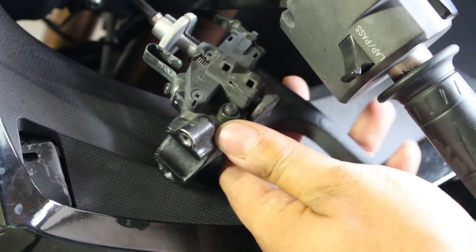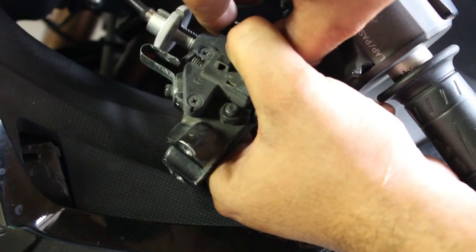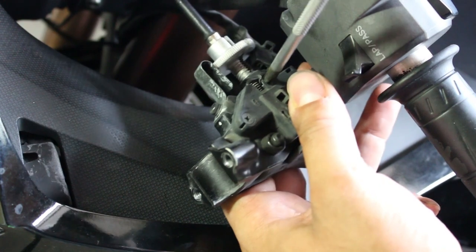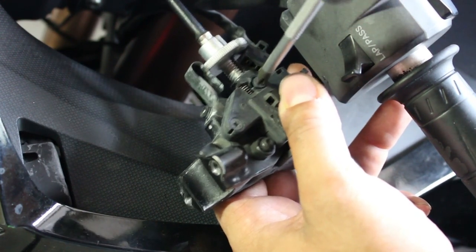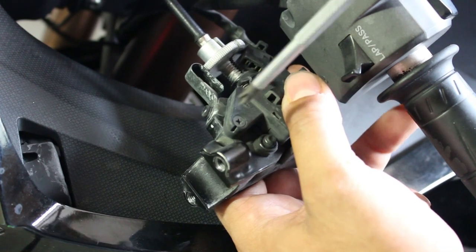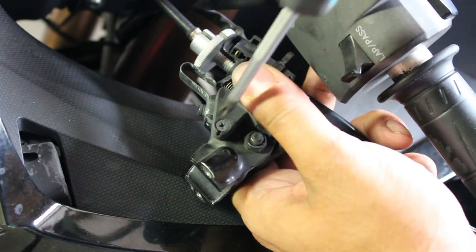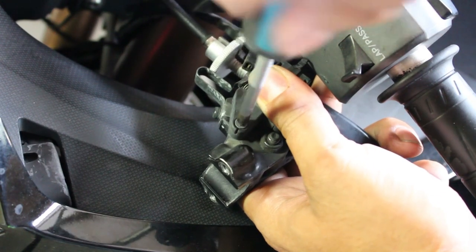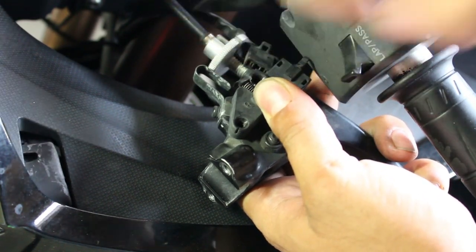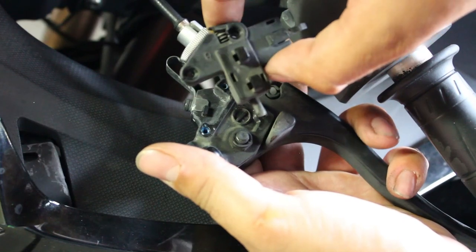Taking this apart is pretty easy. You have the electrical connector right here and this will just pull apart like that. Then you're going to have two screws. I recommend using JIS screwdrivers — like this Vessel I have here. As you pull the last one off, the spring pressure on the switch might try to shoot it out, so just hold some pressure there and back this one out. Take those screws out and it should come right off, and I'll show you the difference between the old one and the new one.